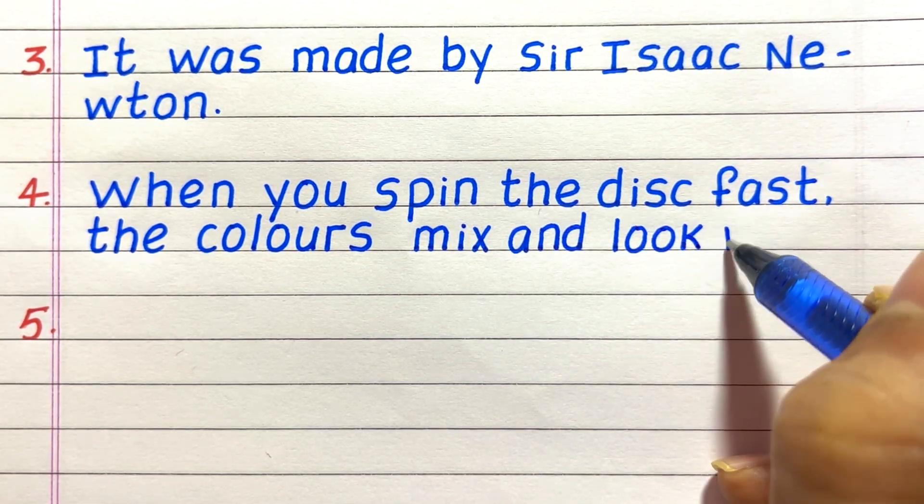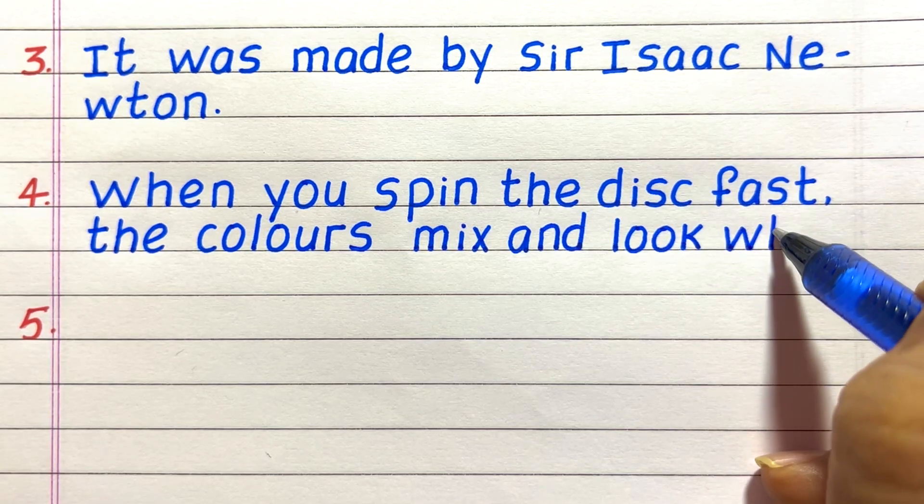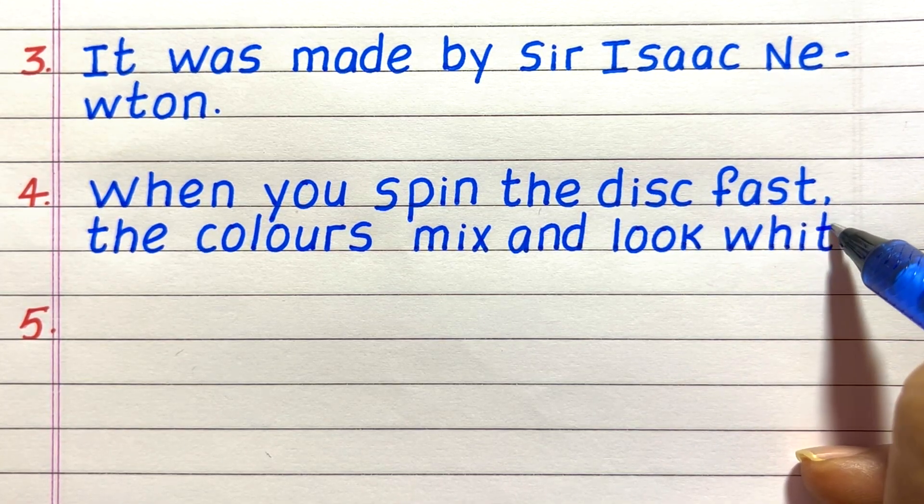Line 4, when you spin the disc fast, the colors mix and look white.